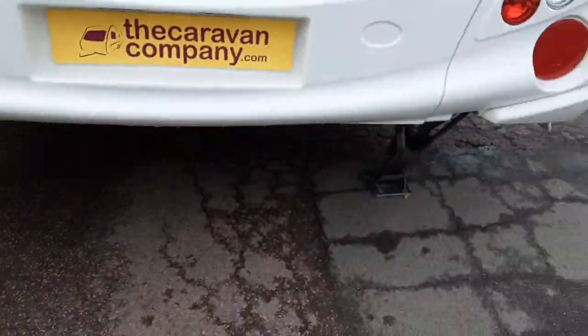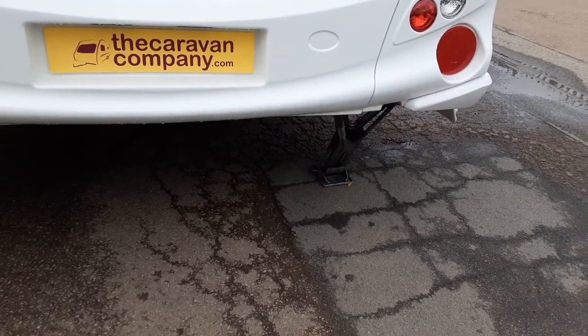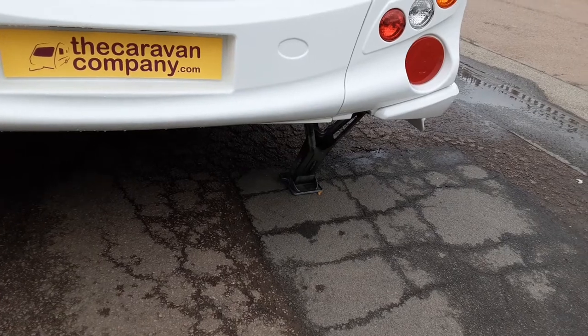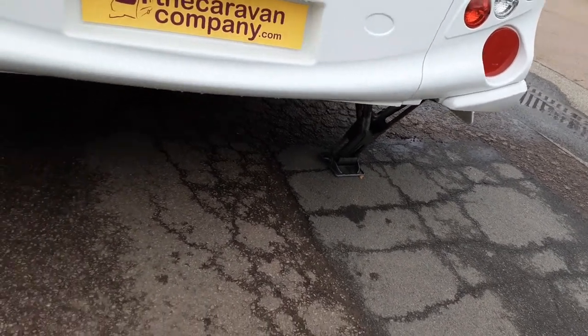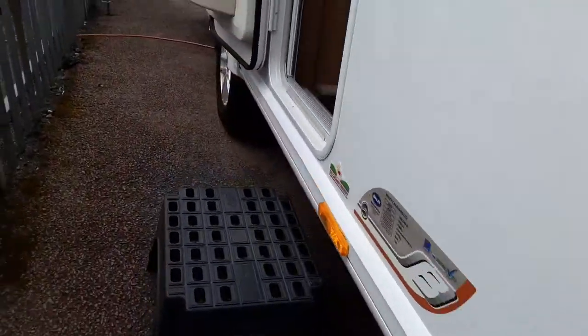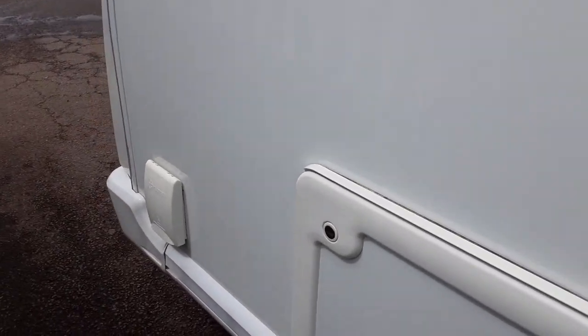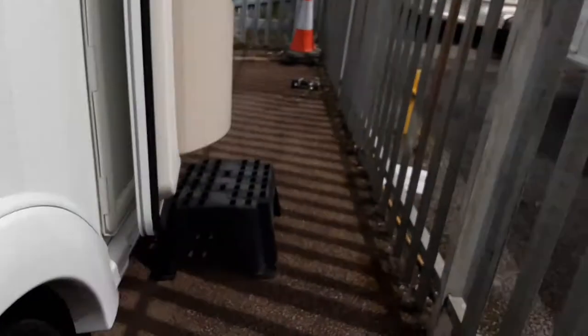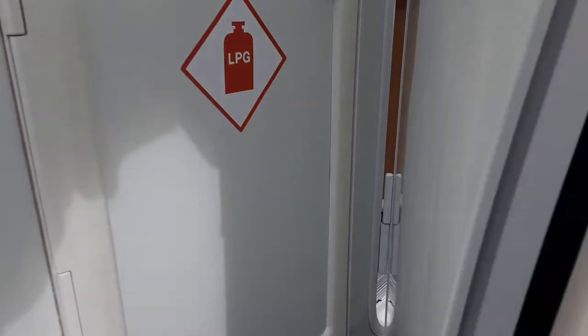The wind-down legs on the caravan are essentially there to stabilise the caravan and not lift it. If you lift the caravan with these legs it could potentially damage the floor of the van. On the door side you've got a three-pin socket, storage underneath the front seating area, and a barbecue gas point. Behind the door you've got your gas locker where your two six-kilogram propane gas bottles go.